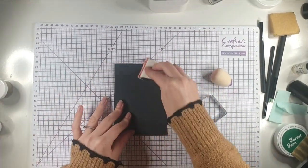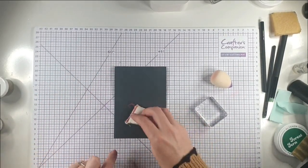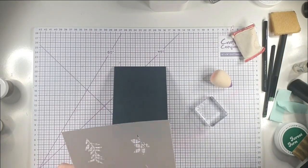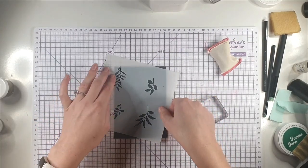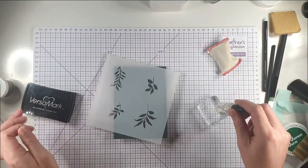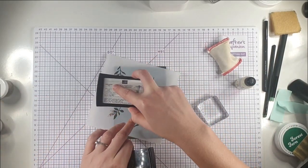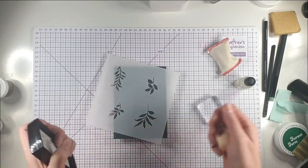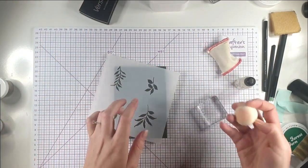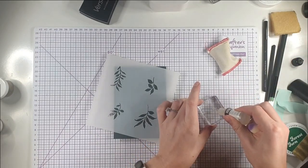For the second card we're going to use a really similar layout to the first card but with different products to create a really different look — and it's all stuff you'll probably have in your craft stash already. I'm going to do some heat embossing through the stencil. You could do this several ways — I like to use my VersaMark refill because you get a thicker coat, but you could use your VersaMark pad directly or use a blending tool with it. I prefer the refill method because I think it gives the best coverage, but any of those ways will work.